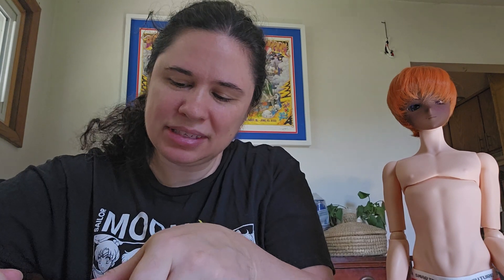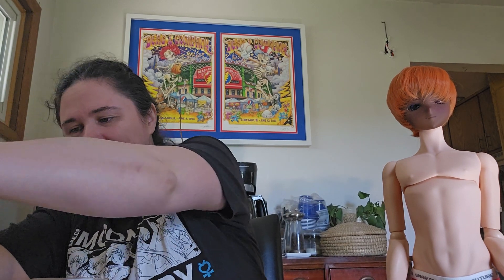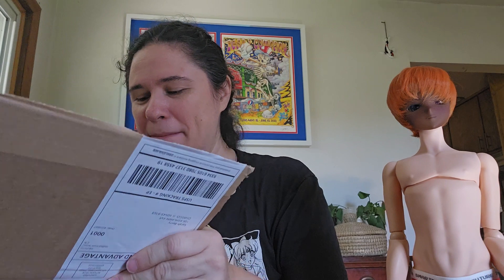I don't know that I want to keep his name Rune. I think maybe I gave him a different name at one point, but I don't remember what it is. Anyway, he's here — Cocoa boy head on a cinnamon boy body.